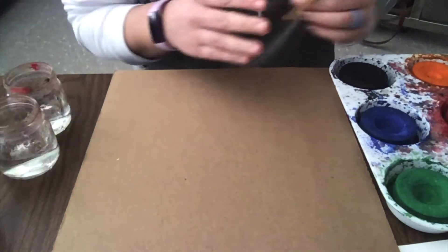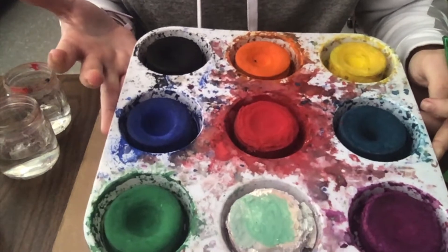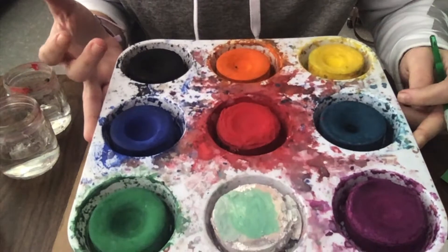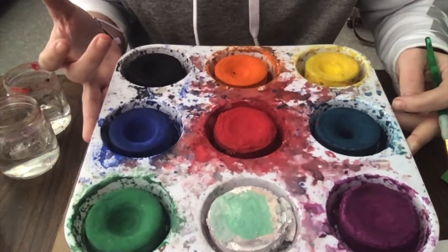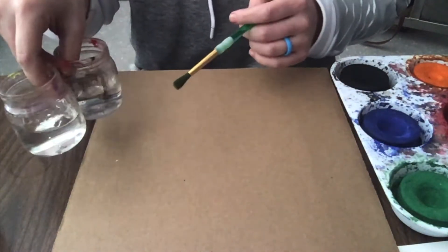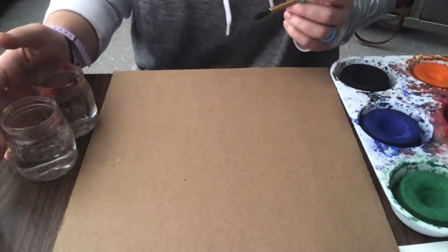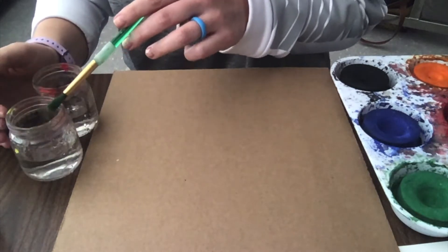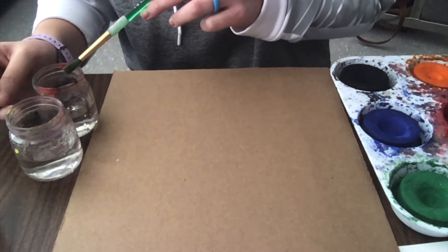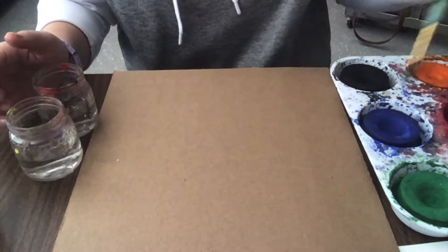I'm going to be using tempera cakes. They're a lot like watercolors, except they're tempera paint, which means they're a lot bolder and a lot brighter. They work like watercolors in that I need to have water to make them work. My paints are going to require two jars of water and a brush. I'll use one jar for clean water to wake up my colors, and the other jar for cleaning my brush so I don't get muddy water on my colors.